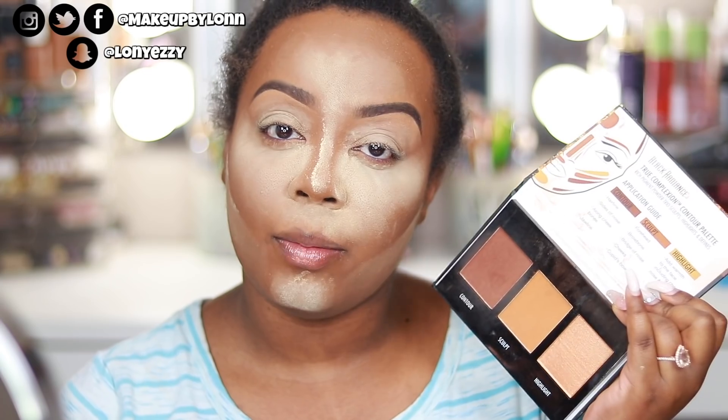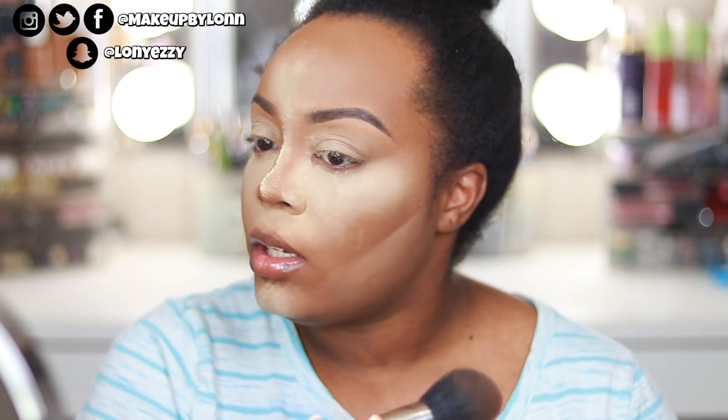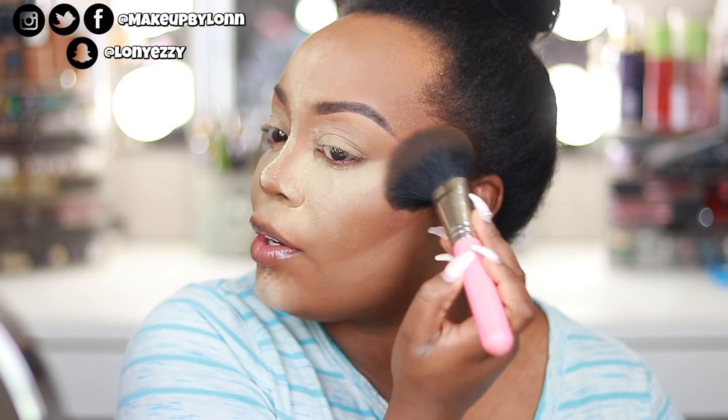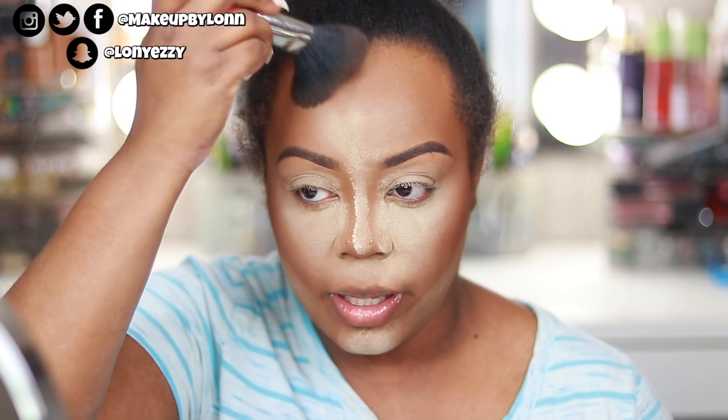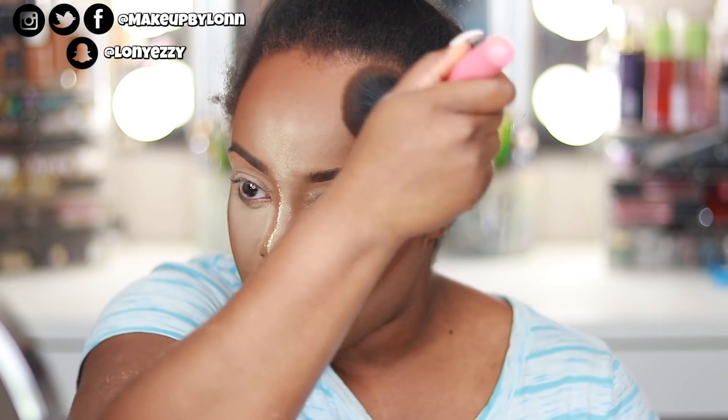Now that I've let it bake a little while, I'm going to use my Black Radiance True Complexion Contour Palette just to kind of warm up the skin. Highlighting adds nice dimension, but contouring adds the right amount of shadow or warmth to the face. On my wedding day I used two different contours — first this Black Radiance one, and then the Becca Multitasking Powder to deepen and darken it, because this one is more of a warming-up type of contour than actual deep contouring.